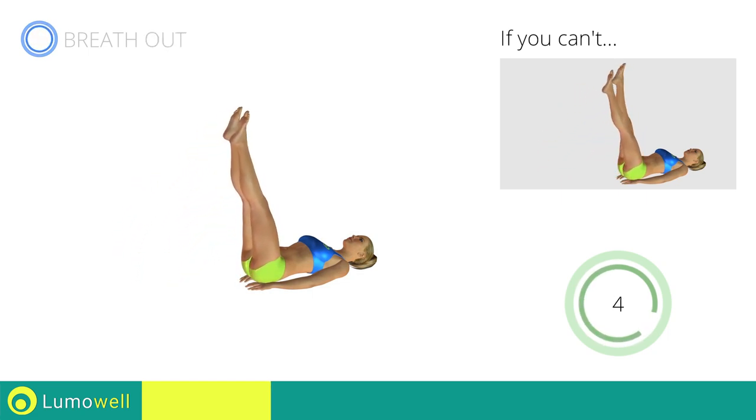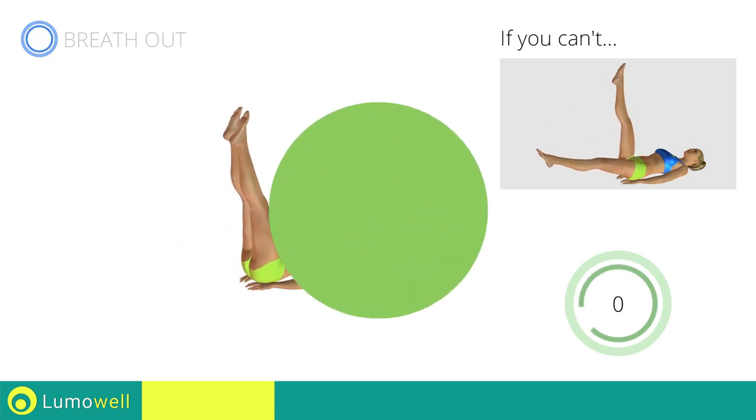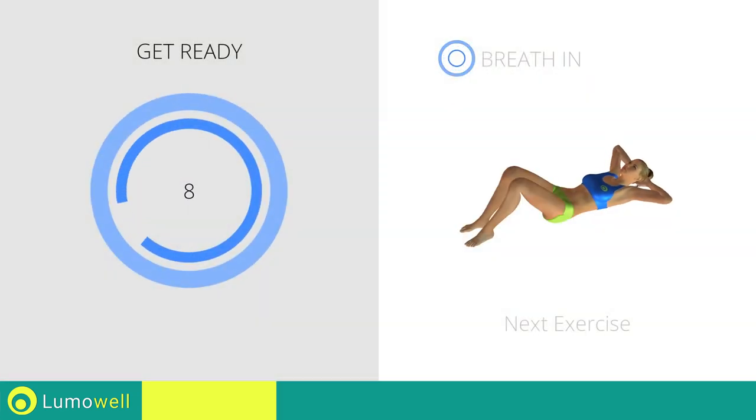Five, four, three, two, one, stop! Next exercise: crunch.